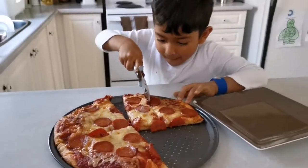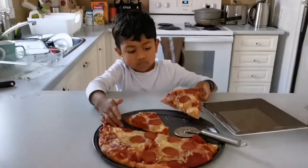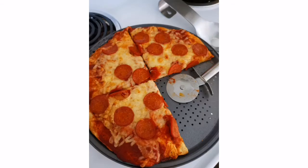One, two, two, two, two, four. Two. Thank you.